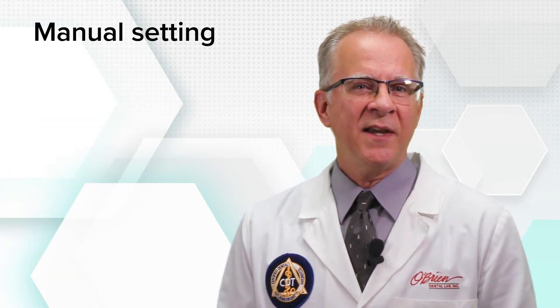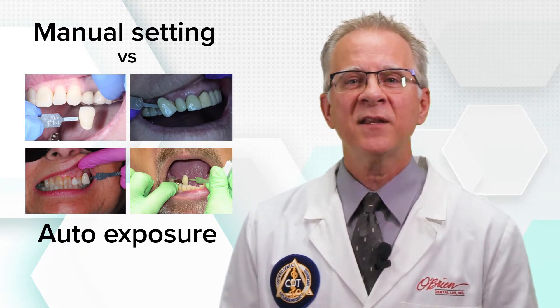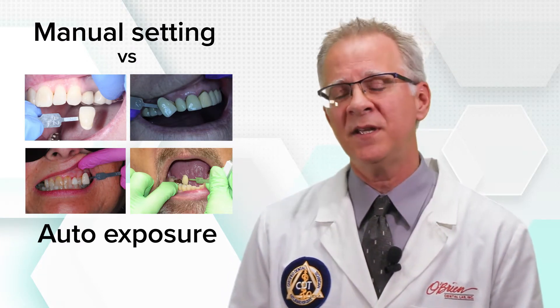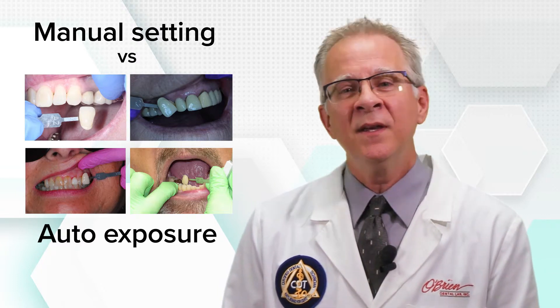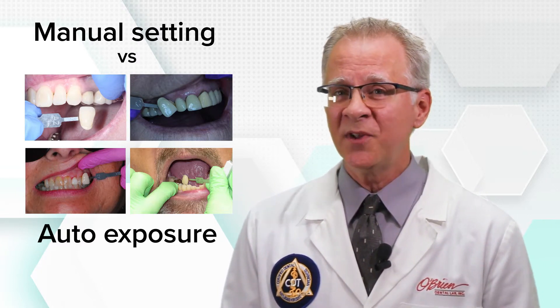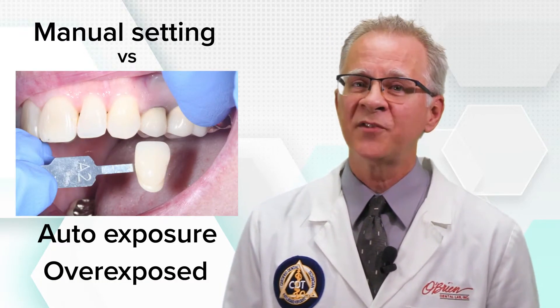The need for a manual setting and the ability to override the automatic exposure of a camera becomes apparent when looking at what happens in many photos. Automatic exposure adjusts itself to objects in the frame other than the teeth or the shade tabs — skin tone, beards and mustaches, bright or dark gloves, and such. Automatic exposure will adjust to darker objects in the frame, and the result is that the teeth and the shade tabs will be overexposed and washed out.